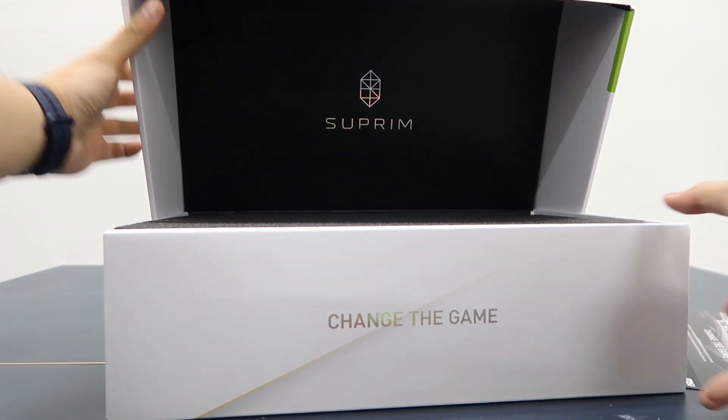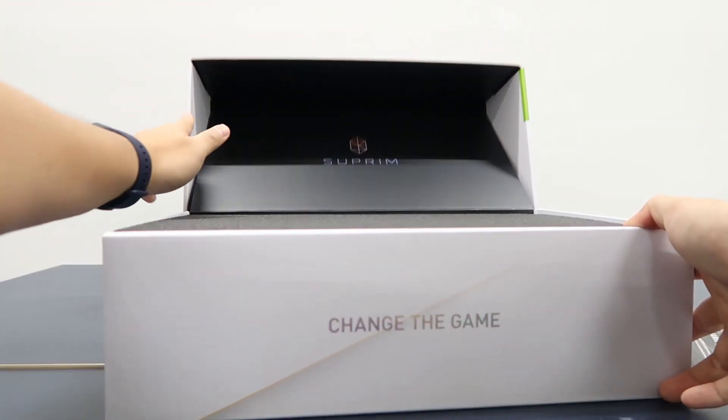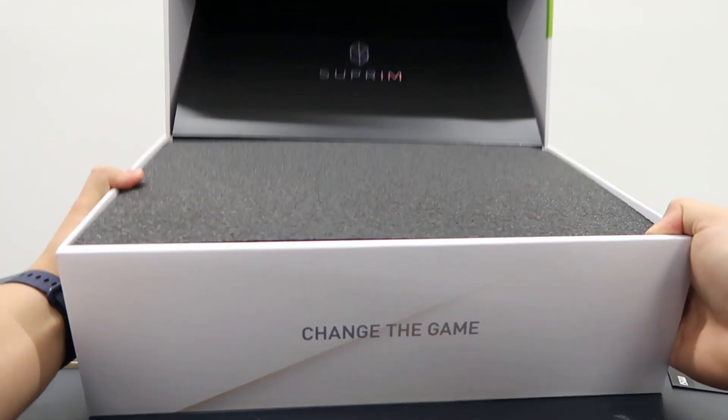In today's video, it's not focused on performance, but rather we are just going to focus on unboxing and find out what's actually inside the box.